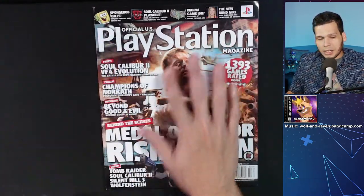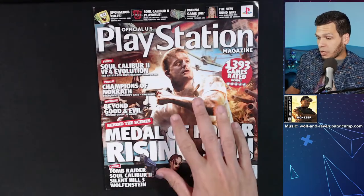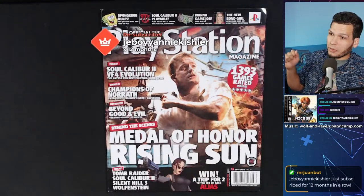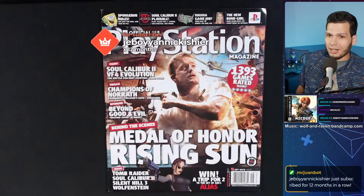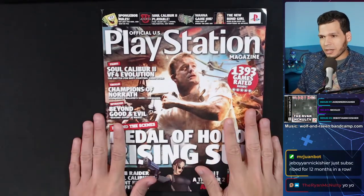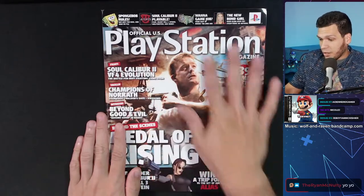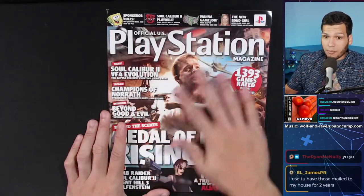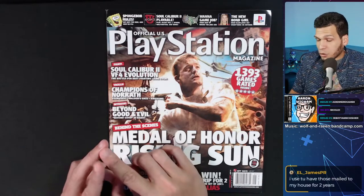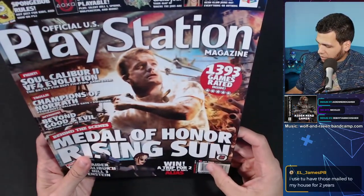Did anybody get these PlayStation magazines growing up? I only bought them a couple of times — it wasn't subscription-based for me. The magazine should look basically brand new since it was sealed. I used to have GamePro and Electronic Gaming Monthly mailed to my house for two years, and I had Game Informer, but I was never subscribed to this one. The regular price was nine dollars, which is pretty expensive — GamePro was like six or seven bucks.